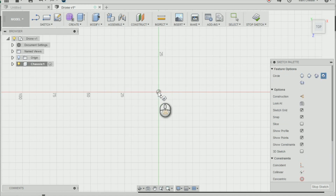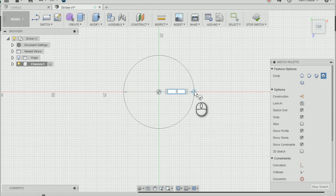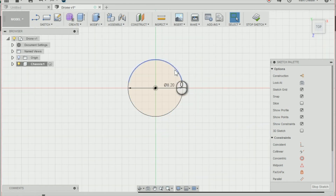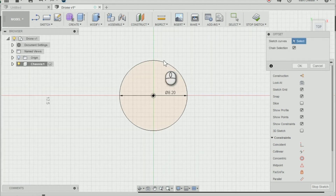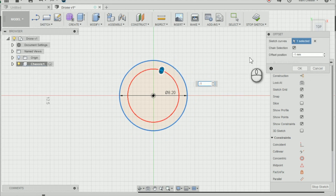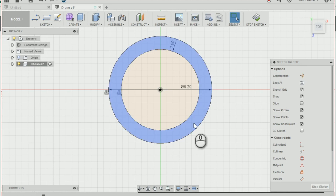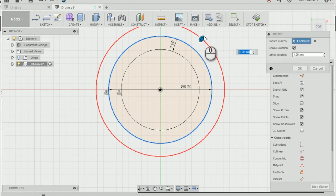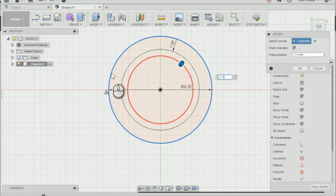I'm going to select the origin and create a circle 8.2mm in diameter. Next I'm going to create the wall of our mounting by offsetting that circle. I'll go into sketch offset and offset that circle by minus 1, which will create the wall of our mounting. I'm also going to offset again, pressing O on the keyboard, by minus 1.5, and you'll see why we've done that in a short while.